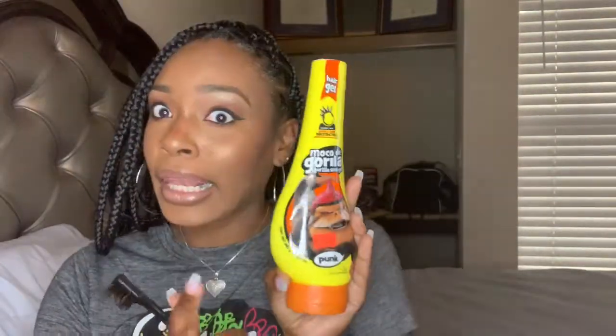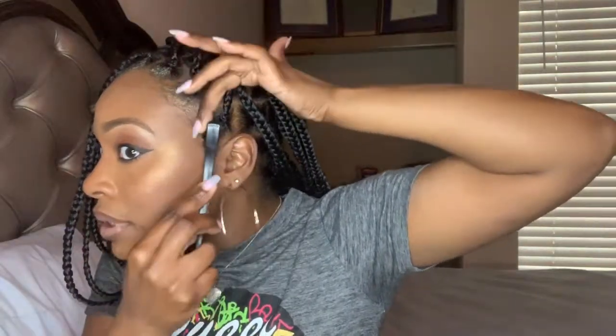We got these edges on the way for these natural girls. So I'm just gonna take my brush and it is so much better to do this before you do your makeup, because I promise you getting your foundation cut in your Gorilla Snot, it ain't that cute. But we're gonna do it today because...